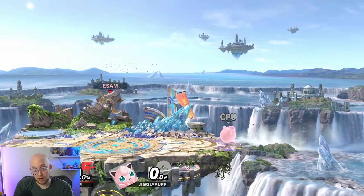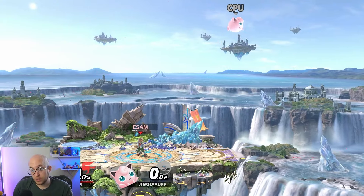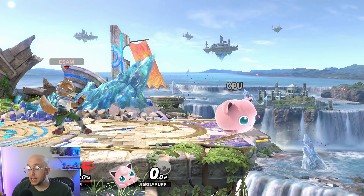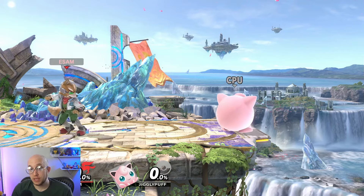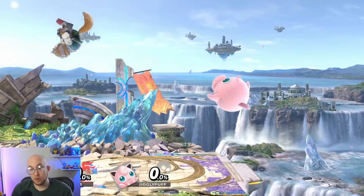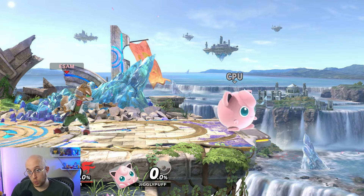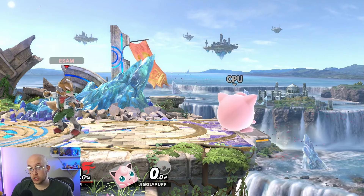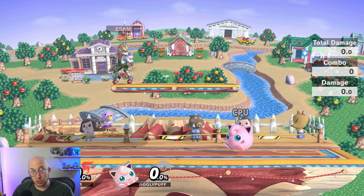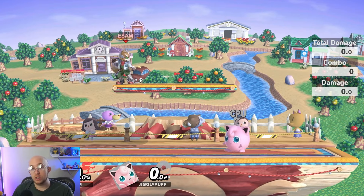Characters also have different jump heights — some jump a lot higher and a lot slower. Some characters even have multiple jumps; typically the puffball characters like Jigglypuff, Kirby, and King Dedede. If we jump at the same time, we'll see different jump heights, but also Fox will hit the ground much faster because of his higher fall speed. Even though Fox reaches almost double the height of Jigglypuff, he still hits the ground sooner. If you fall quickly, you're typically called a fast faller; if you fall slowly, you're called a floaty character. If you tap down while falling, you perform a fast fall.